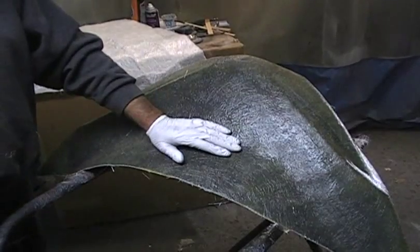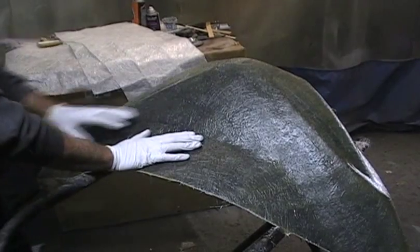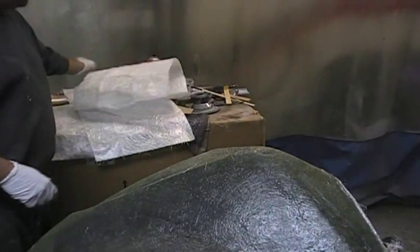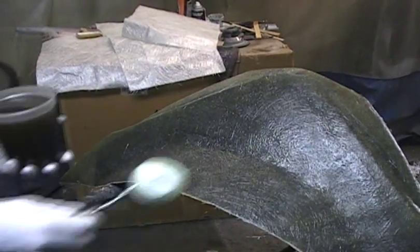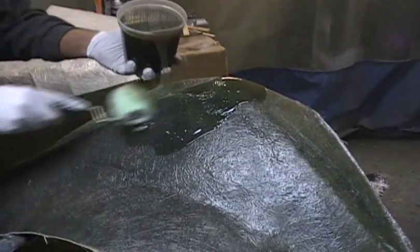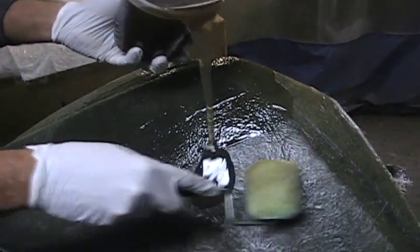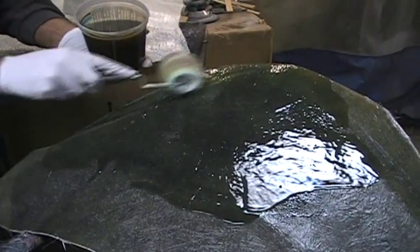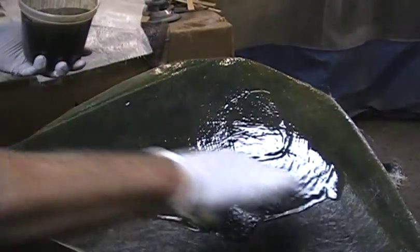We've already done a couple of steps, but what we have to do now is build the fiberglass up. We cut a bunch of big fiberglass pieces. I already mixed the resin up, and I like to use a little tiny paint roller — I just pour the fiberglass on and roll it out. This is how boats are made. They use spray guns and more automatic tools, but for small projects, this is what they call hand laid-up fiberglass, because you're doing it all by hand.